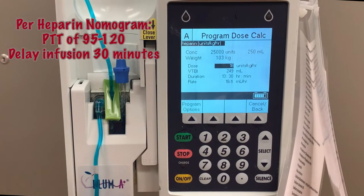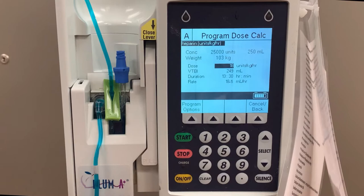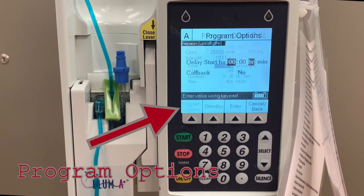When administering a heparin infusion, if the PTT comes back between 95 and 120, the medication needs to be stopped for half an hour and then restarted at a slower rate. From the Program screen, press Program Options.